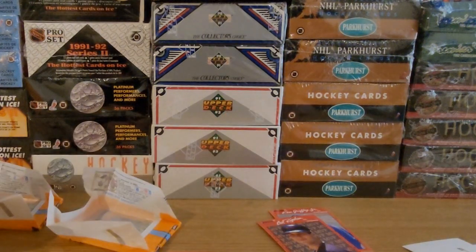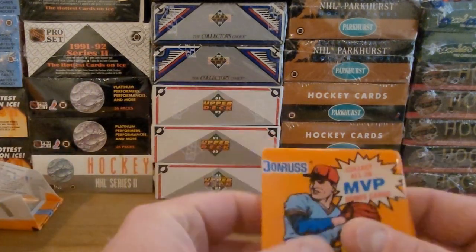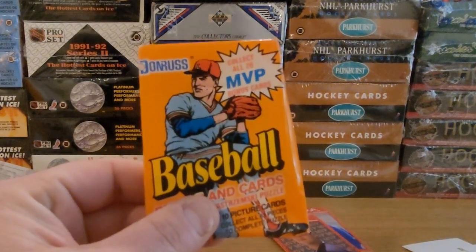That's it for this edition of Baseball for the Junk Wax Zone. Make sure to like and subscribe and keep checking in for new content. Thanks for watching.